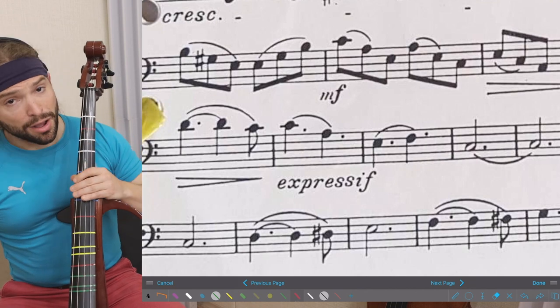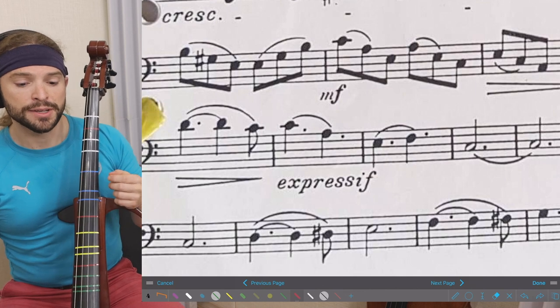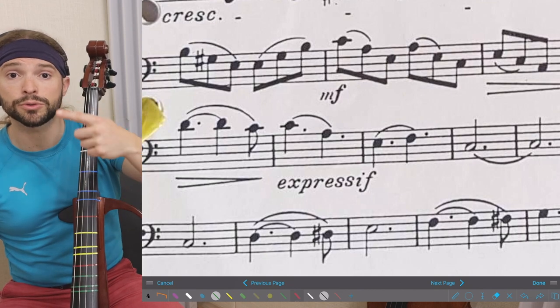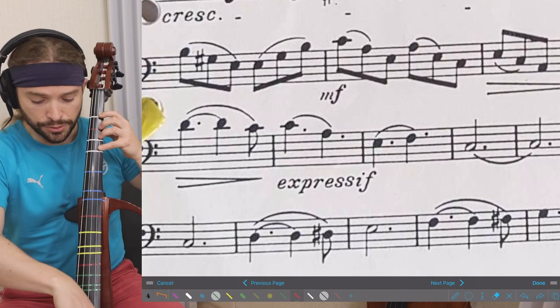It's a bit difficult at this speed. Something like this would be easier to play if it was faster, so let's start to play it quicker. This six-eight will now feel like it's in a two — one-two-three, two-two-three. That's why you say one-two-three, two-two-three.